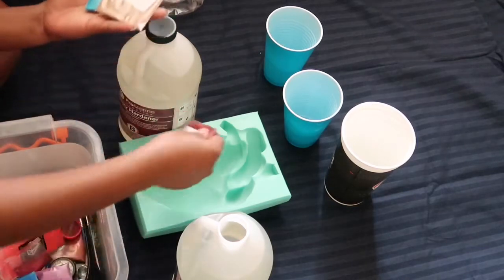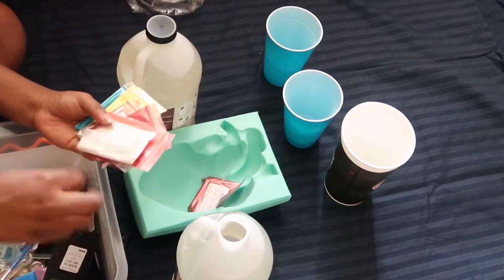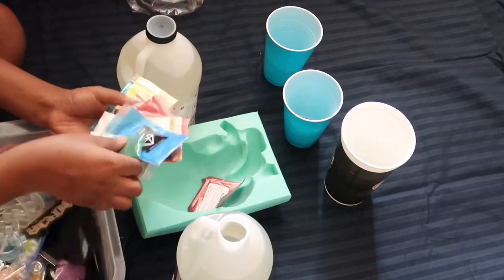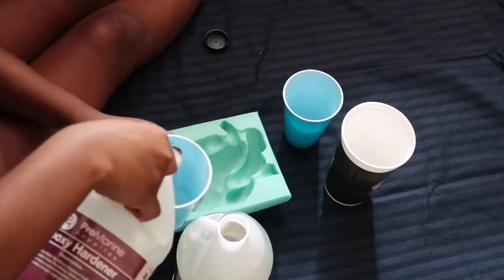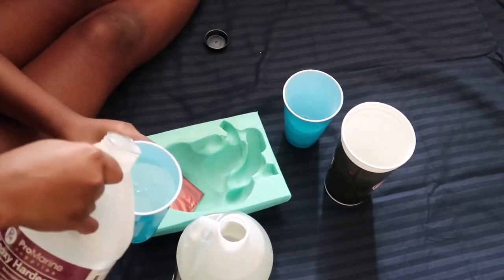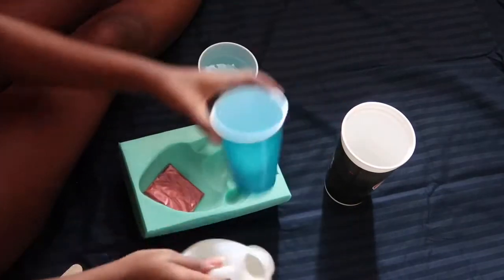You need your pigment — these are the same pigments that I use to make lip gloss, I already showed you guys that video. These are also from Amazon. And you're gonna need a little stick so you can mix everything together.